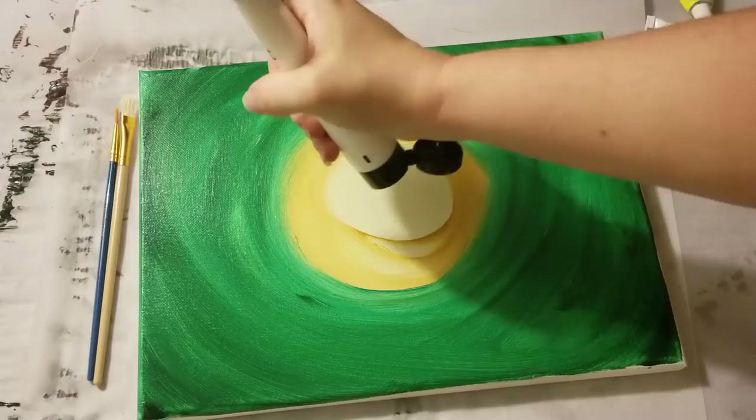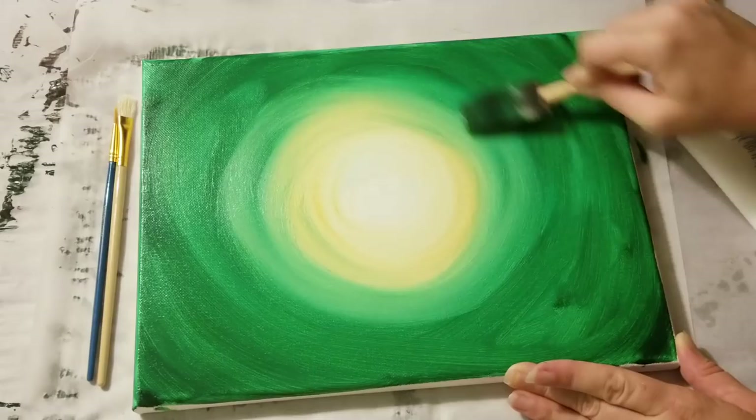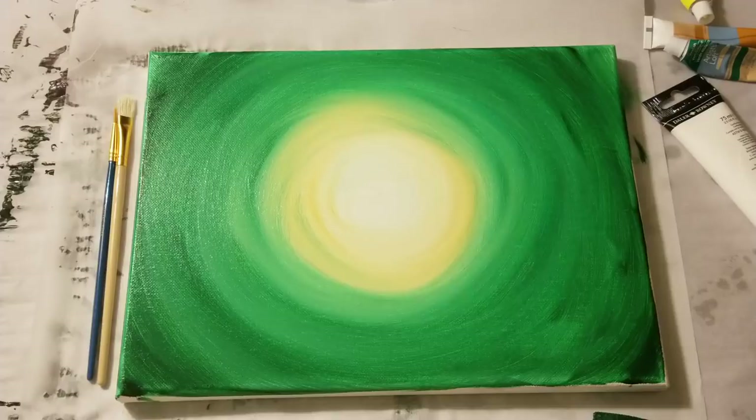I've now gotten the entire background covered. I'm going to go in the middle here with a little bit more white, and I'm flipping over to the clean side of my brush — you can also just use a clean brush. I'm going to just go all the way out now and blend this all together. Look at that magic. So we now have a killer background with a moon, per se.